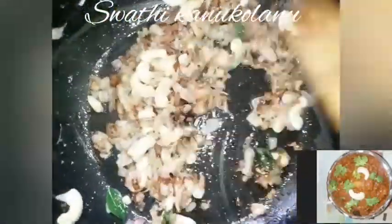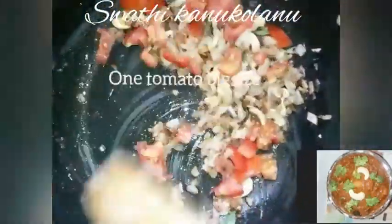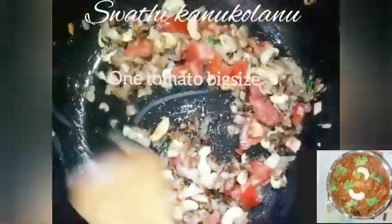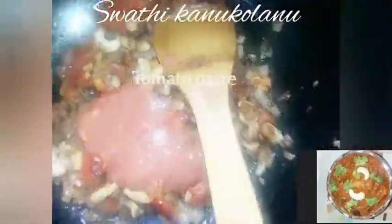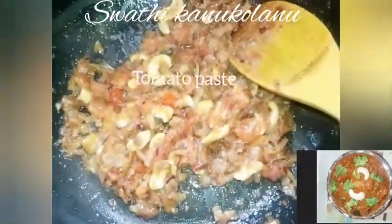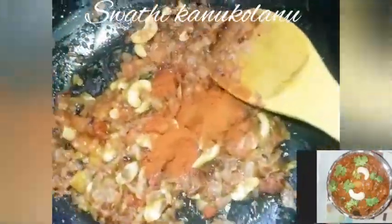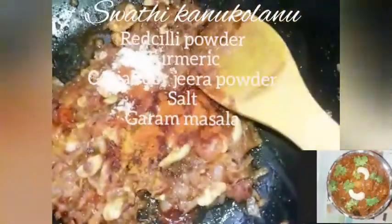Add 2 tomatoes. Add the tomatoes. Add small tomato pieces. Add the tomato paste — a small amount of tomato paste.